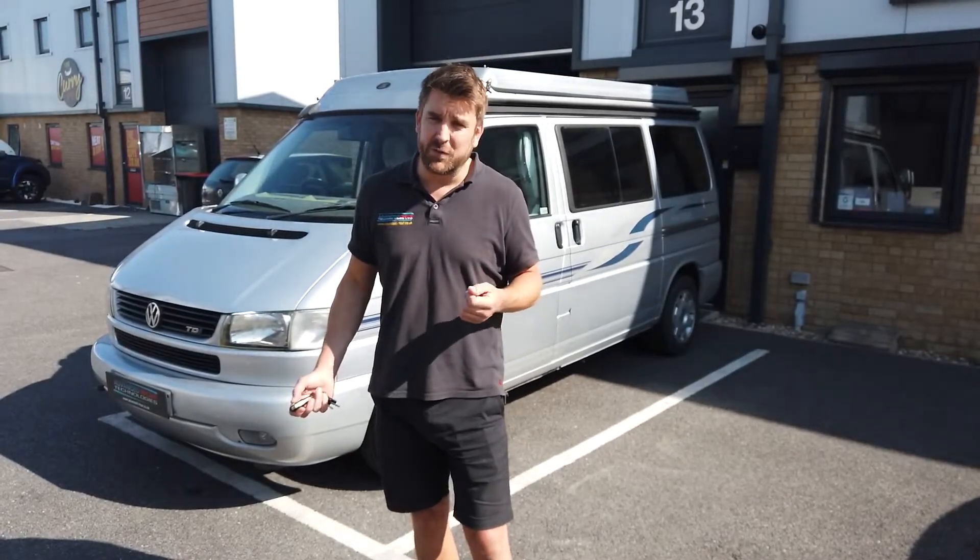It had previous security fitted but that was taken out because it failed. We've now fitted the latest category 2 insurance immobilizer with a transponder that can be kept on the key ring, but for safety is kept in a separate part of the vehicle or on the customer's person. We're going to go into the vehicle now and I'll show you how it works.